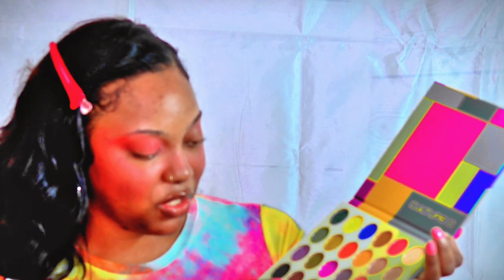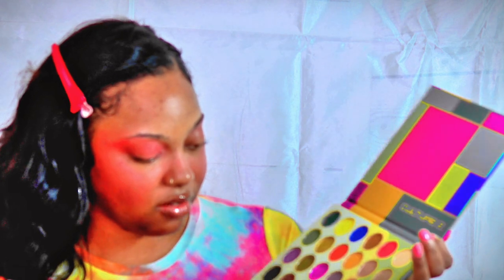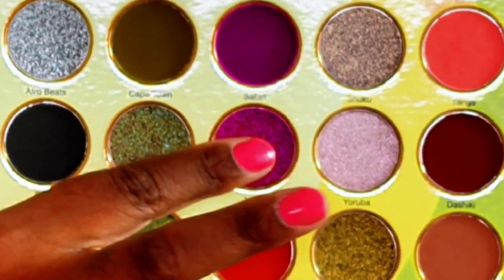Now I'm going to be using this color, Jala. I'm going to do it right here in the center — drag it from the inner corner to the center. I like it.